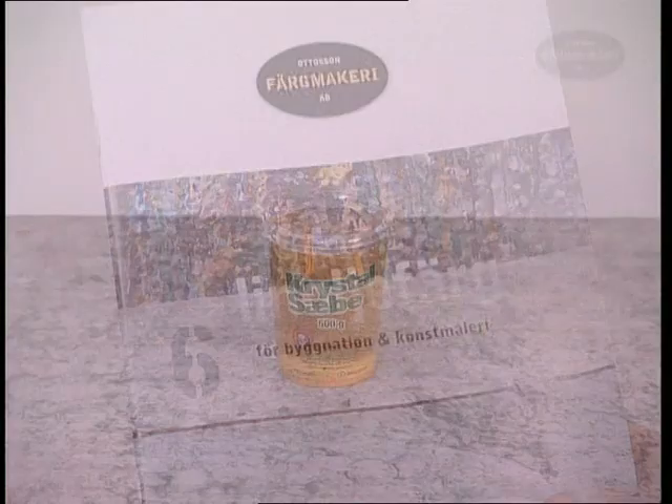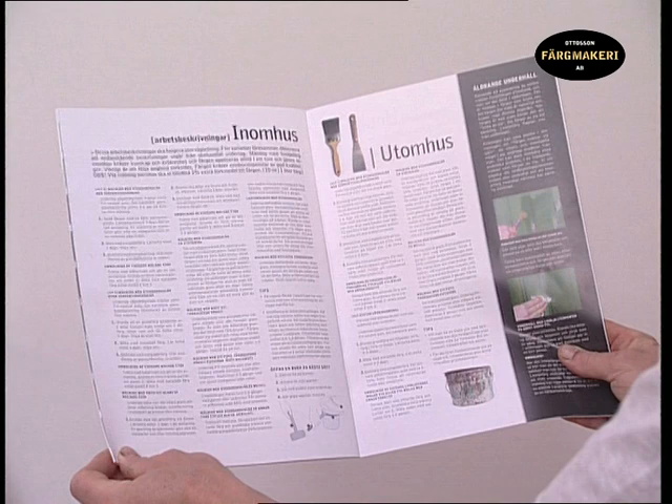Before you begin, we recommend that you first read the application instructions and tips included in our brochure and on our website.